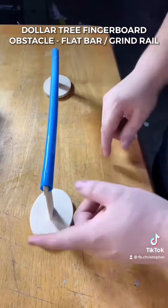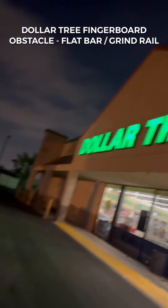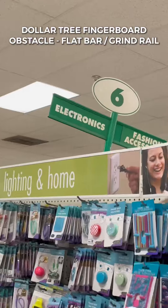A couple months ago I posted a Dollar Tree rail and my first impression was that it shreds, but over time I realized it was a bad build. So today we're back at the Dollar Tree looking for some redemption on this fingerboard grind rail. First things first, we're gonna need some super glue — don't get the original, get the gel, thank me later.